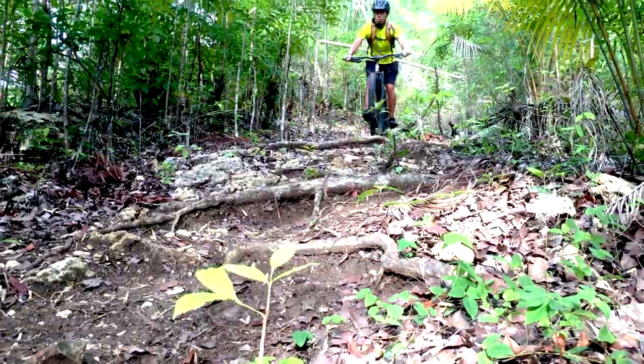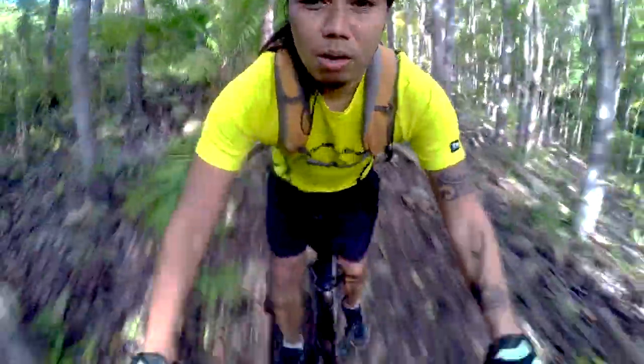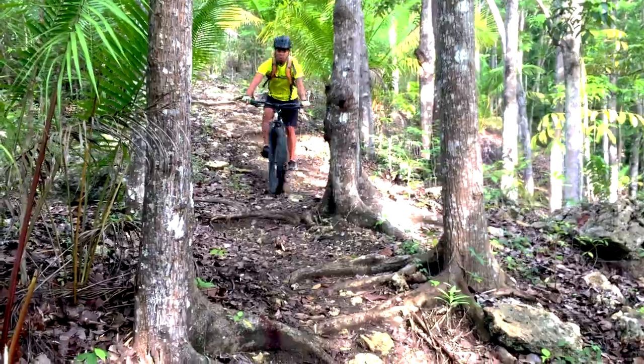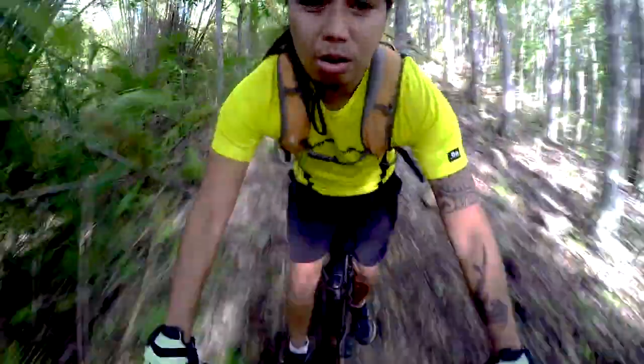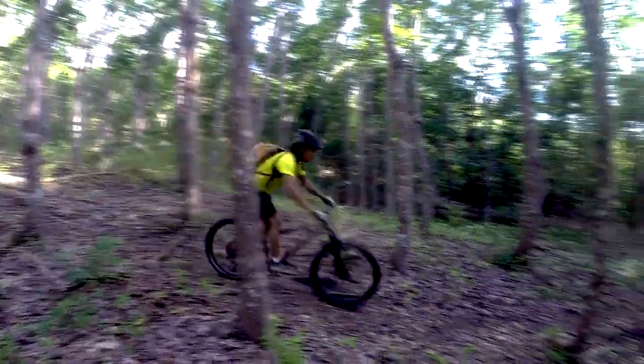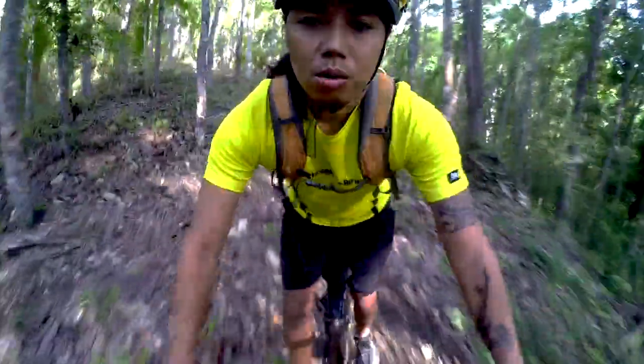And now it's time to have fun with the bike on a lovely trail in the neighborhood. Let's go!